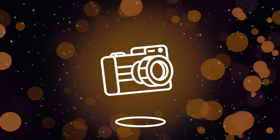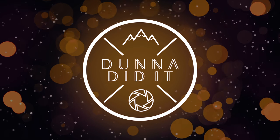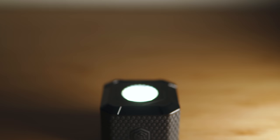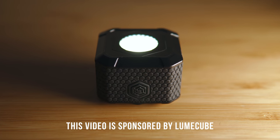What is up people, Dana here, and today we've got a special announcement of something new. You may have heard of the folks over at Lume Cube — they make these super adorable and unbelievably powerful little cube lights. Today, they've asked me to help them announce their first bi-color LED panel, aptly named the Lume Cube Panel.